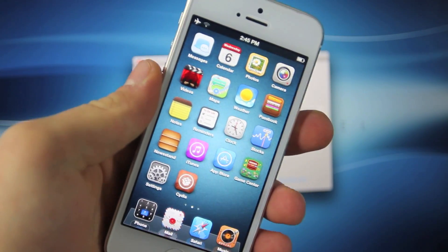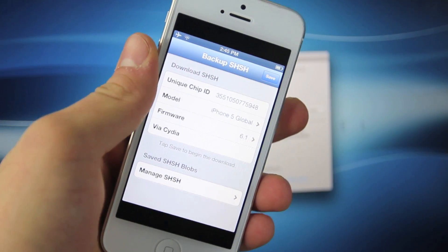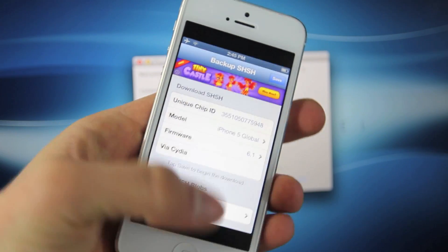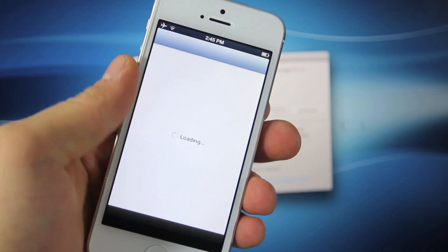The method I am showing you does require a jailbroken iDevice. We're going to be using a program called iSHSHit. I know it sounds like iShit, but no, it's not. And we're going to go ahead and open up Cydia, and I'm going to show you how to get it.